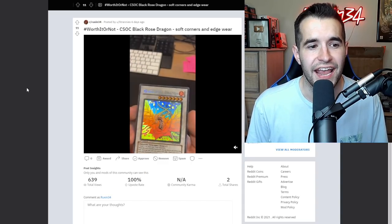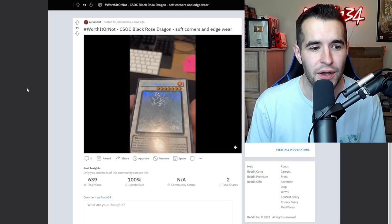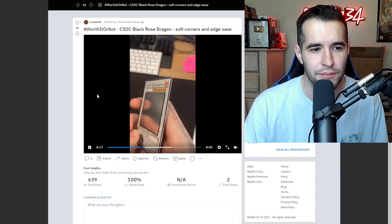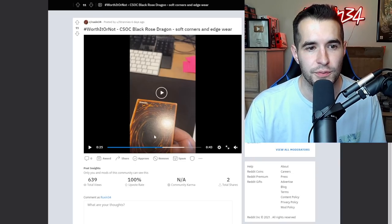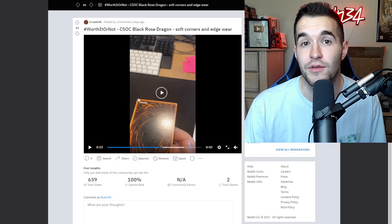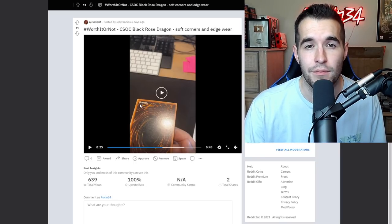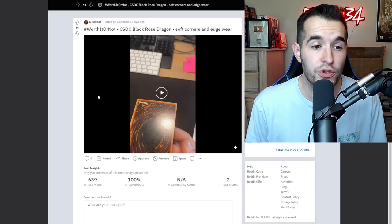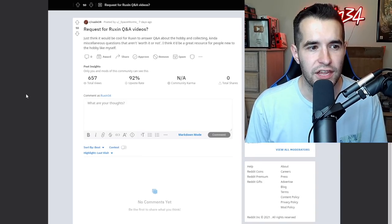Crossroads of Chaos Black Rose Dragon - soft corners and edge wear. This is a first edition Black Rose Dragon, so it's a big price card even if not in perfect condition. It has a little bit of silvering on the bottom and a slightly bent corner on the top. The back looked really nice at first, but then there were scratches. These scratches bring it down to like moderate play. So there's the scratches, the silvering, and the slightly bent corner - I'd call this one moderately played. At that point it's not really worth sending in to increase the value at all. Not worth it to grade.